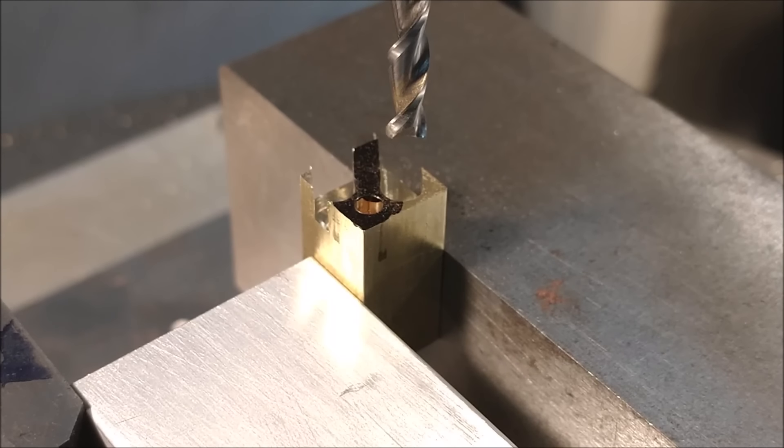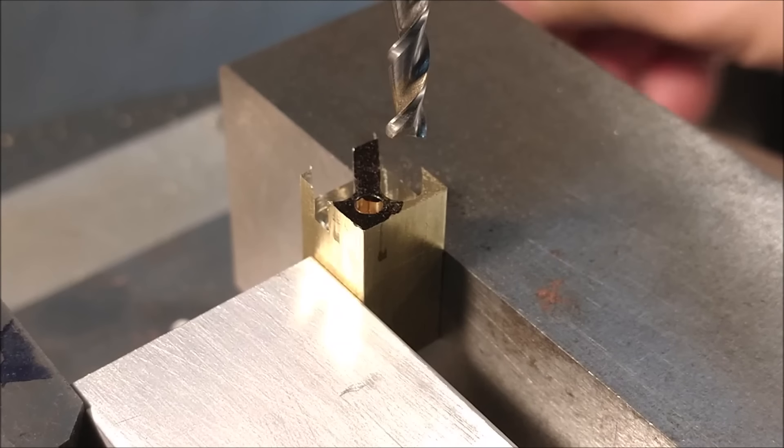I want this part to spin counterclockwise, although the cutter trajectory is clockwise. The resulting part movement is counterclockwise. I am going to turn the dial on my rotary table counterclockwise to achieve that. On this particular Phase 3 rotary table — as with the Phase 2 — the direction of the dial movement translates directly to the direction of the table rotation.